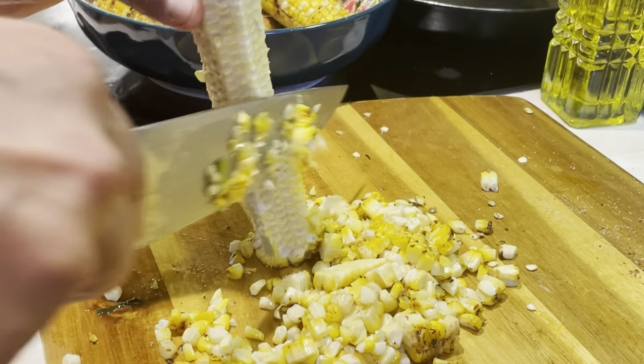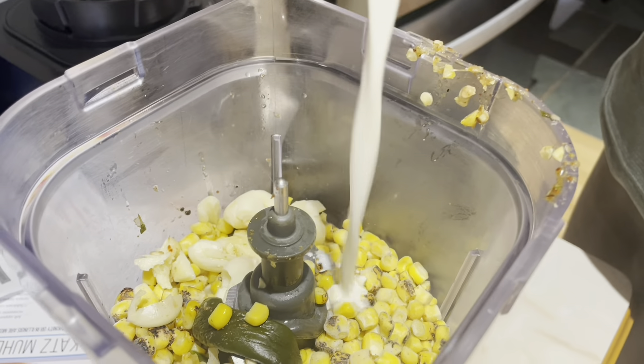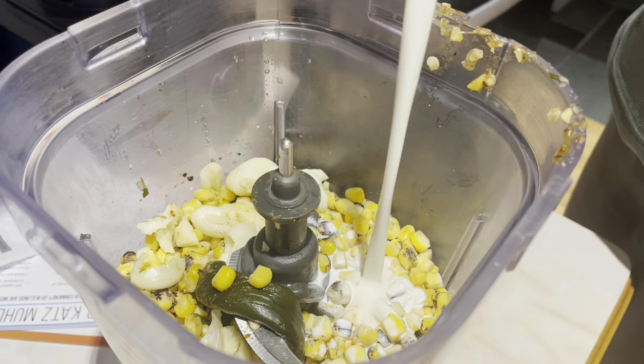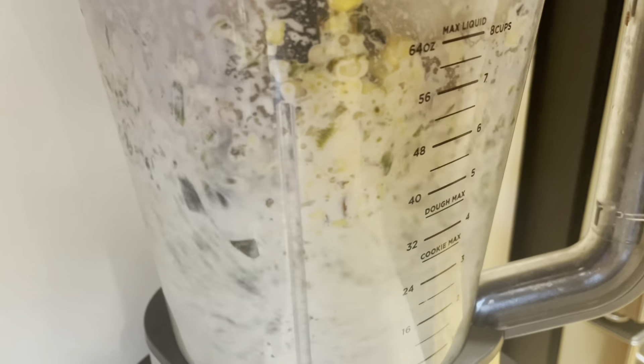We're gonna cook over the grill seven poblano peppers. Now we're gonna cook some corn that we're gonna add to the sauce later. I'm gonna add some paprika powder on top of the corn, some salt, some dried chili flakes, some oil, some soy sauce, then we're gonna cook the corn.